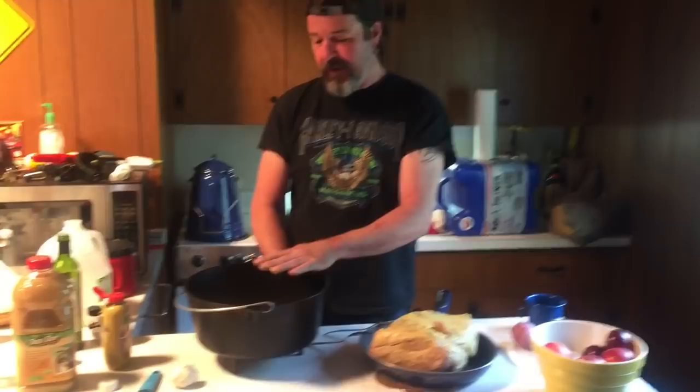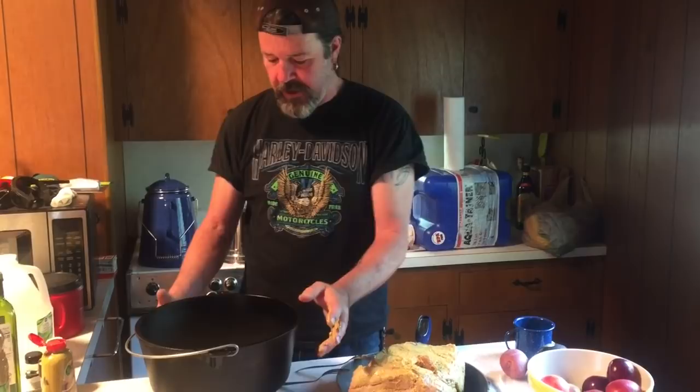Hi, today we're going to have fun. We're going to cook a pork butt in the Dutch oven. I have my 12-inch deep Dutch oven here, and we're going to make pulled pork. What I did is I seared it on the stove, or if you want, you can sear it in the Dutch oven.